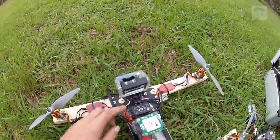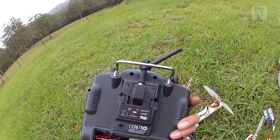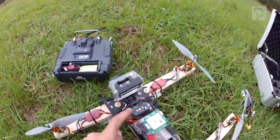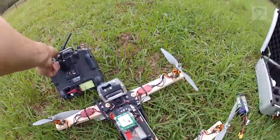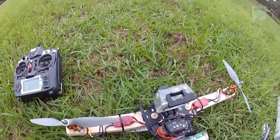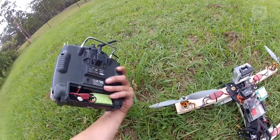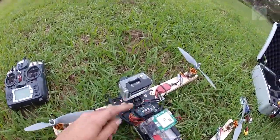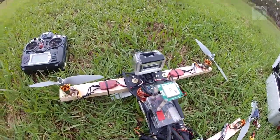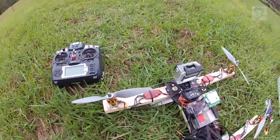The radio system is FrSky XJT module. I've got the XJT combo from Hobby King — the module and the receiver. I've since bought a couple of other receivers because I really do love this radio setup. It's got telemetry with RSSI indications, and if you're starting to get low on range, this module will start beeping at you. You can set up failsafe as well, which is great because I can set up return to home extremely easily — just a flick of a button.